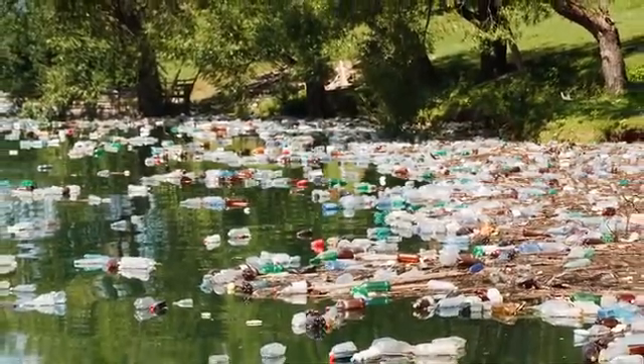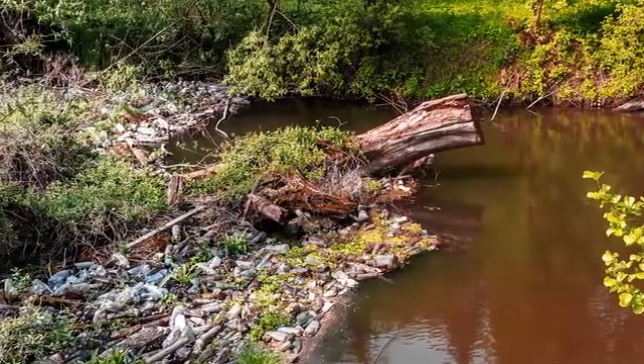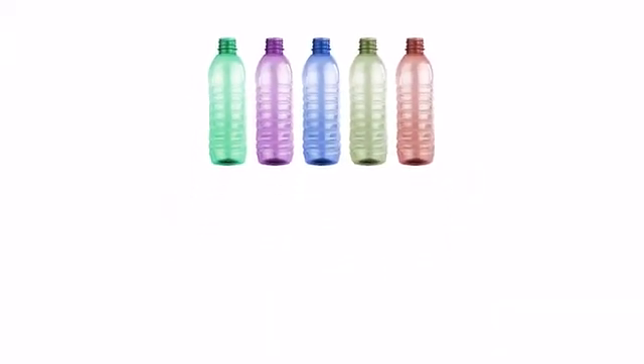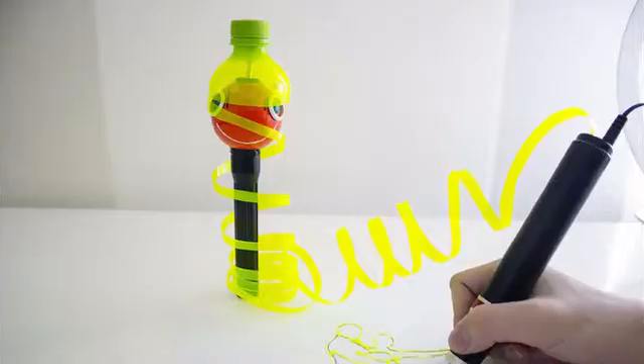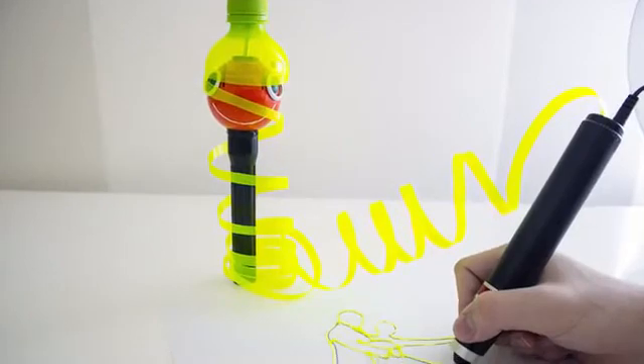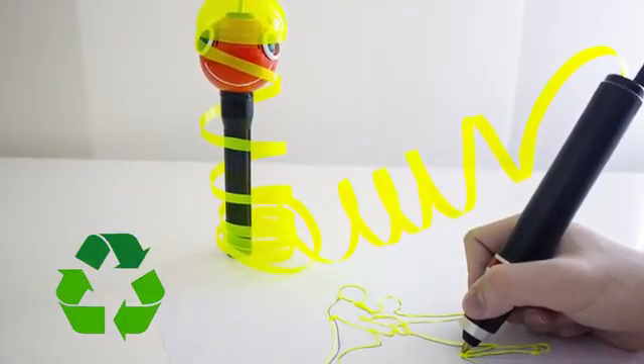Sometimes it's easy to forget just how big the problem of plastic waste is. You can help by making sure that all of your plastic bottles, files, and even plastic bags have more than one life. Together with Renegade, you can become part of the solution to one of the greatest environmental issues we all face today.